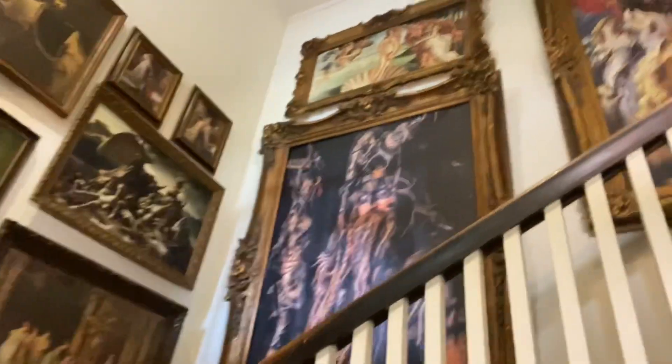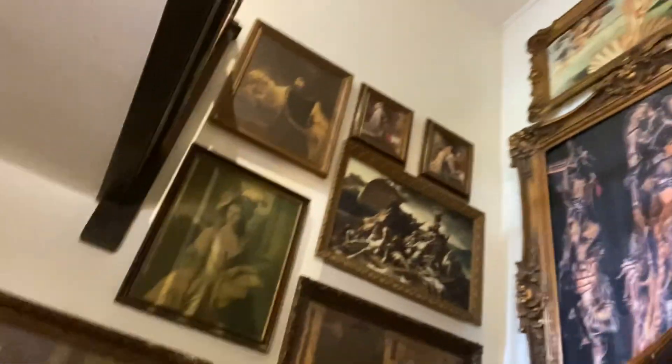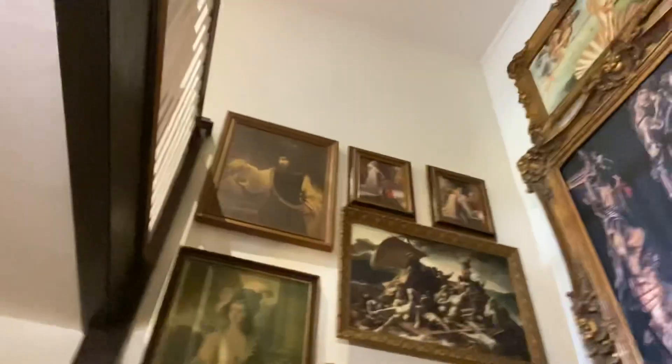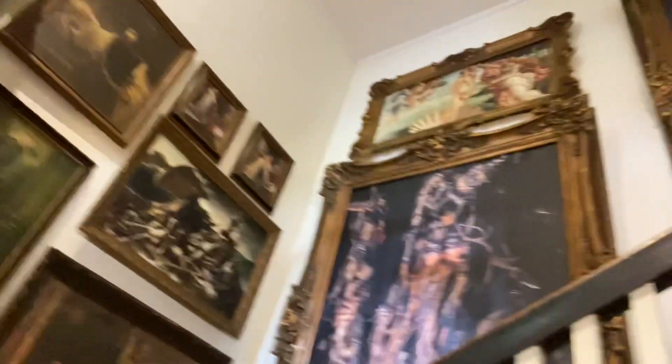So it finally came in today, boys and girls. I just wanted to show you guys this — it's my wall of portraits inspired by Dorian Gray and/or Harry Potter, whichever one you want to assume. So I got my final portrait in today. It's going to go up there at the very top, basically directly across from the Birth of Venus. I'm really stoked to show you guys what I got today.